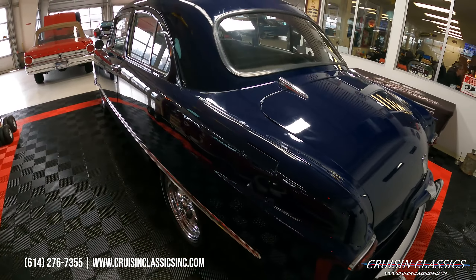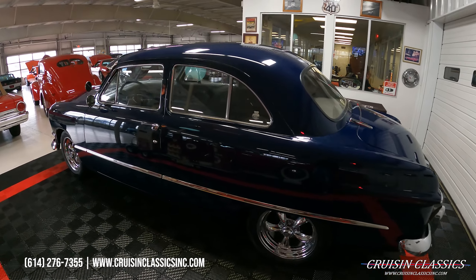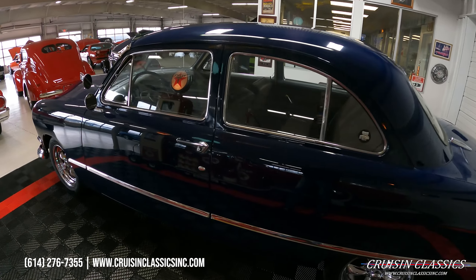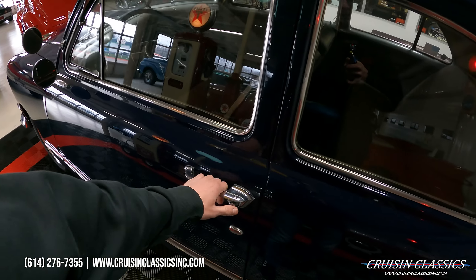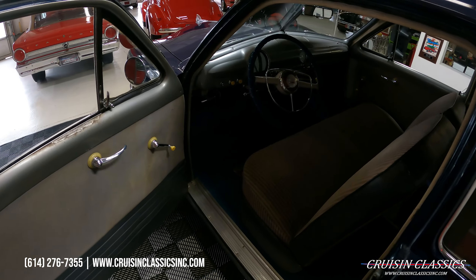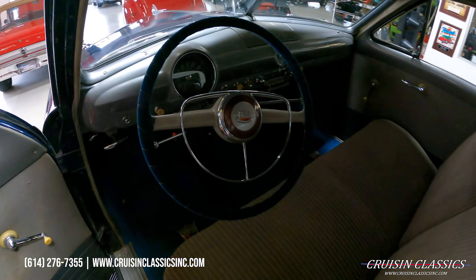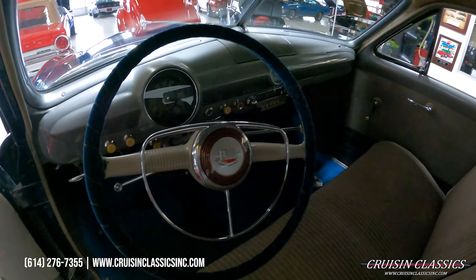You guys can see it's dressed in a dark blue paint job — I would say it's a driver quality paint job. The interior is mostly original besides new carpet and a wrapped steering wheel.